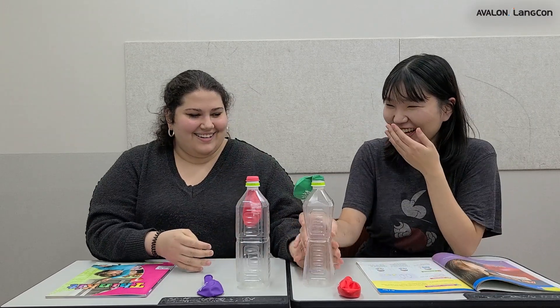Should we try squeezing the bottle? If there's air in it, it should inflate the balloon, yes? One, two, three... Oh! Very good.